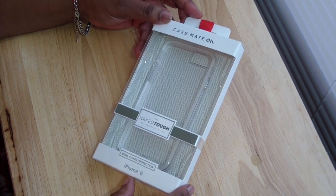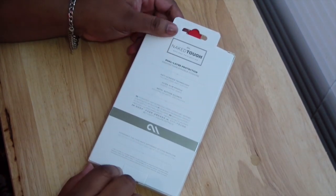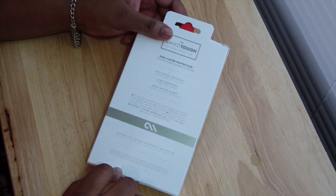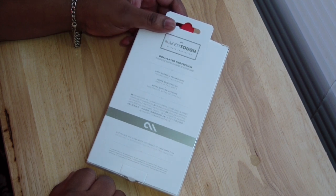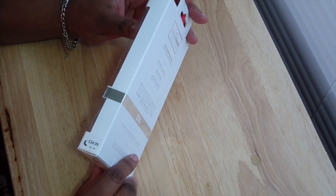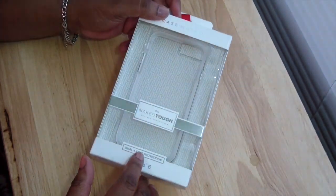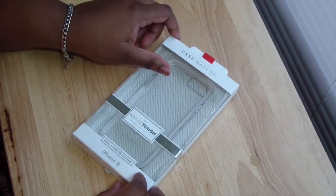I got it in the clear because I had to let everybody see that I have the iPhone 6. It has anti-scratch technology, ultra-slim profile, and metal button accents. I bought this from Verizon for $34.99, but I had a 25% off discount on accessories, so it came out to about $24.